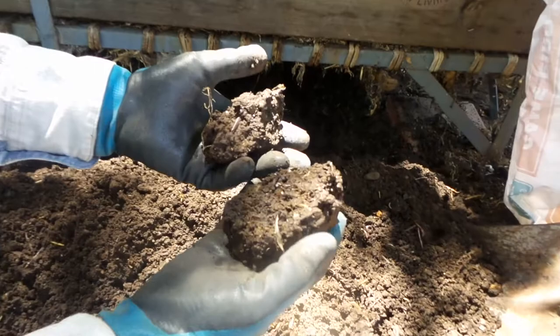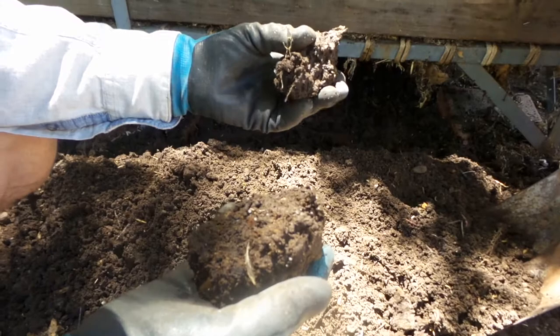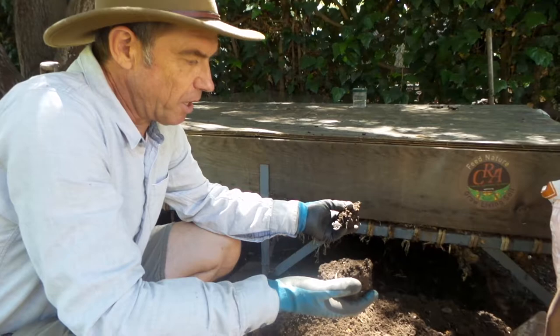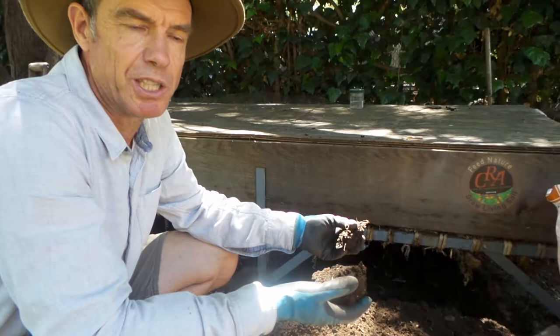This compost would be best suited for annuals because there's probably not much fungal hyphae in here — we're not adding wood chips, we're adding straw and rotting vegetables, so it's more of a bacterial food, which is more suitable for annual vegetables. Certainly this is a high-quality, diverse soil that we can use to amend plants. We're going to extend its ability to feed plants by making actively aerated compost tea. Right now we're going to bag some soil.